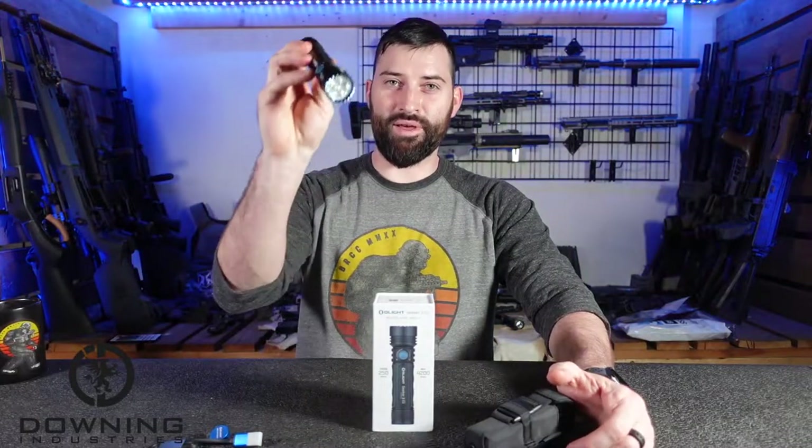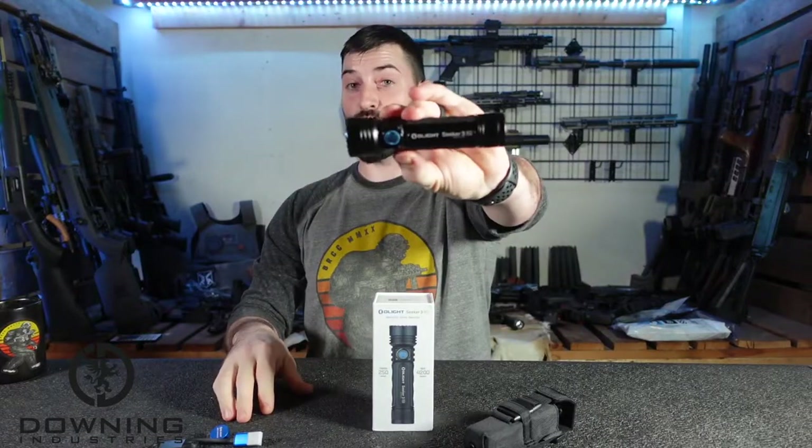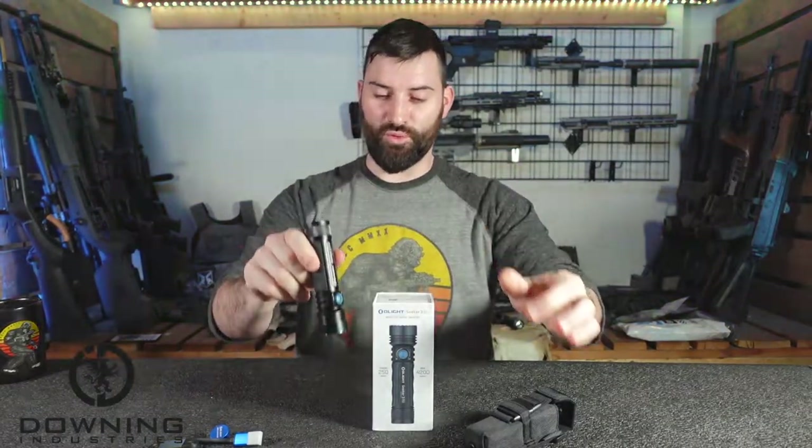Hey guys, what's up? Today we're going to talk about this little fella right here, the Olight Seeker 3 Pro. So let's talk about it real quick.